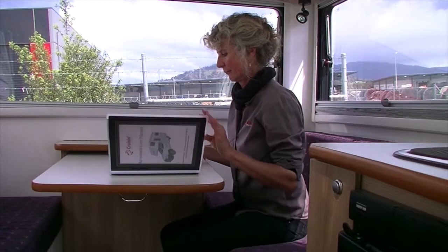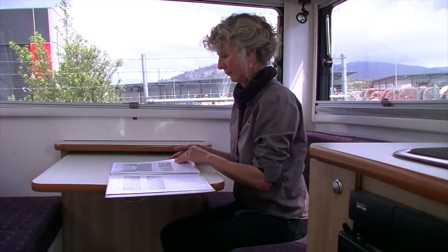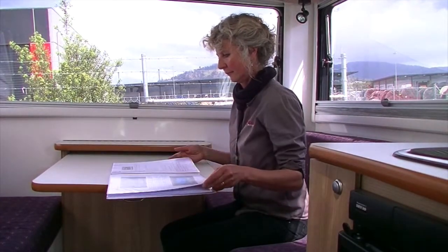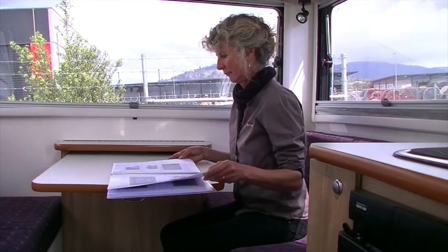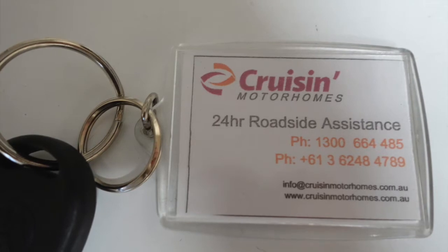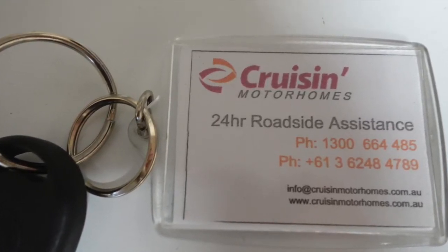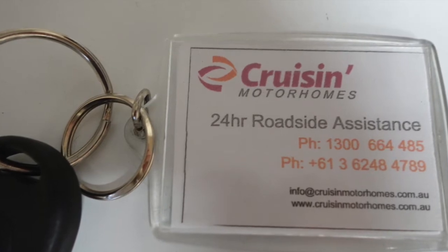This guide is not definitive and we ask that you view it in conjunction with the Cruisin User Manual located in your vehicle. Should you have any further questions or queries throughout your journey, please don't hesitate to contact the toll-free Cruisin Hotline. This number can be found on your keyring or on the cover of your user manual along with other important contact information.